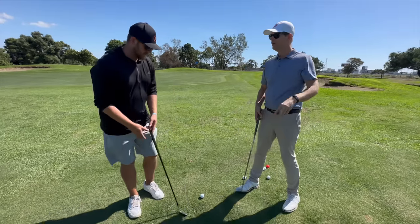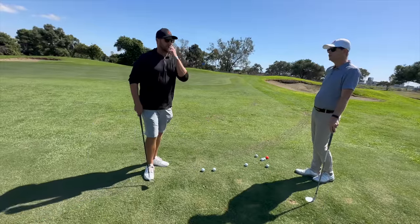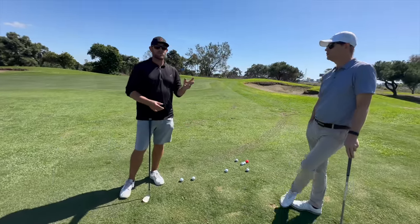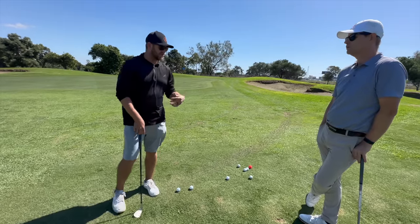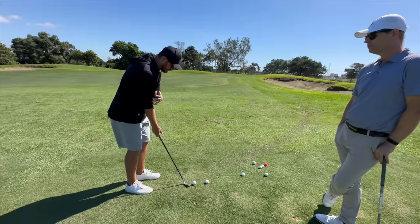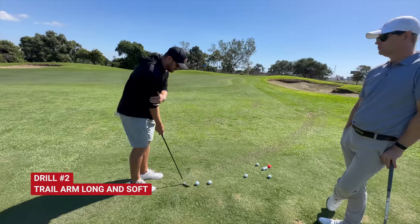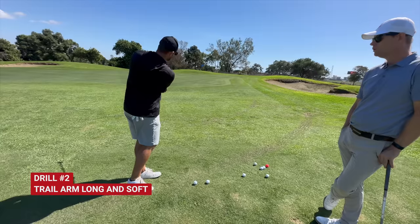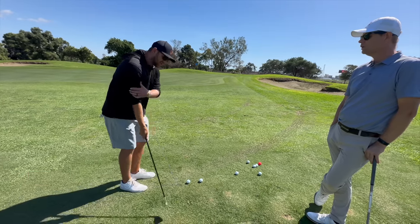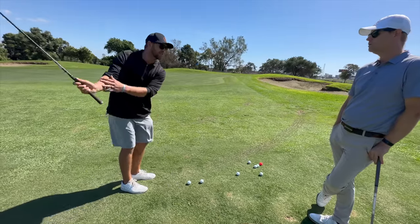Drill number two. For this one, the two balls would be randomized for a game. I like chipping mainly with two balls. If I'm going to work on technique, bring your shag bag out. The long, soft, right-hand-only drill for most players will help low point control. Long, soft is just going to make sure that we're not jerking the handle — just letting the club head do the work.